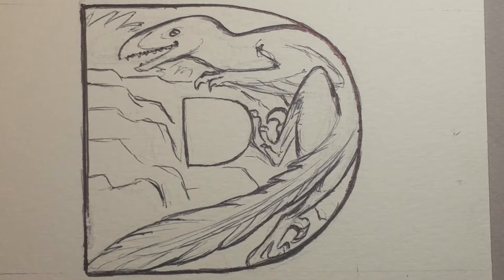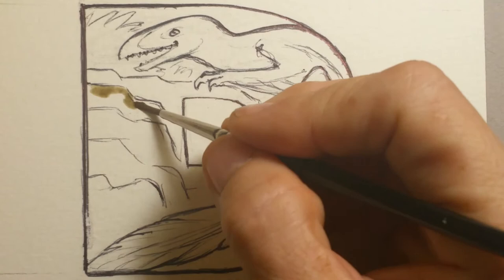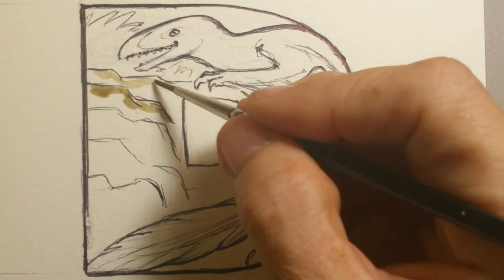I've got five little cousins slash niece-nephews that I've been doing a variety of these letters for. This particular one is the dino-bet and it's going to my little niece. We're going to be using a variety of color. I'm mixing primarily earth tones in my palette right now.